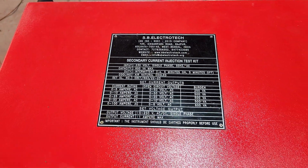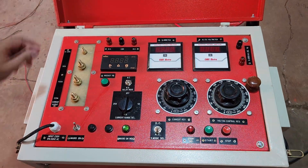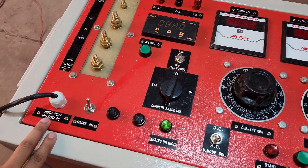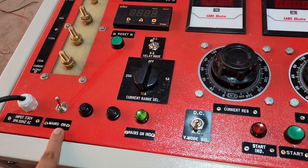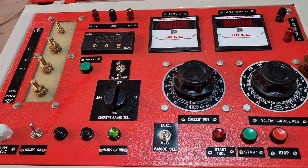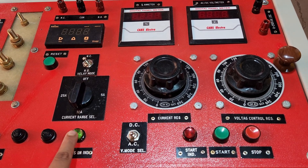This kit is manufactured by SB Electrotech, Kolkata. On the front panel, there is the mains supply of 230 volt single phase 50 hertz, a mains on toggle switch, and two fuse protections. There is also a mains on indication lamp.